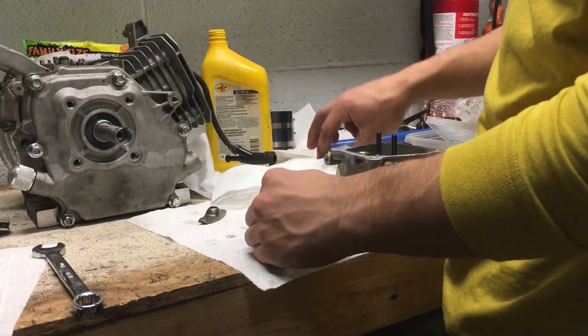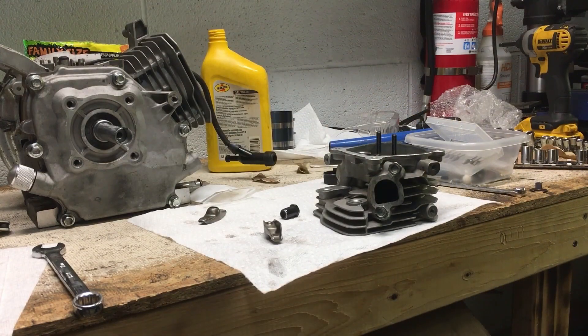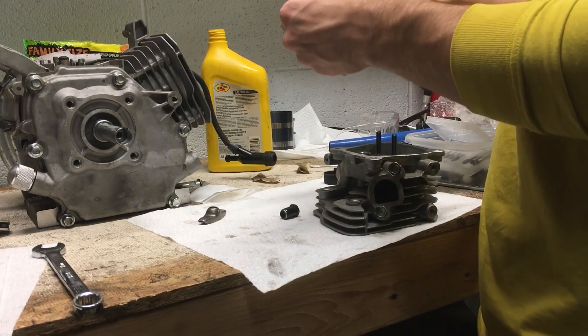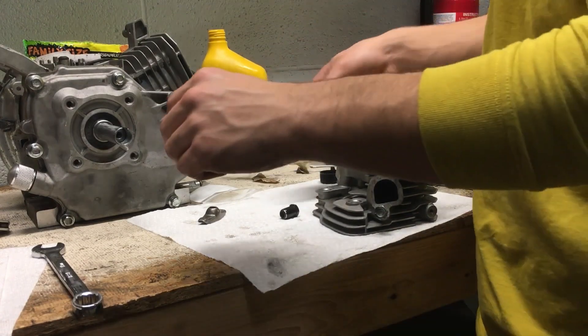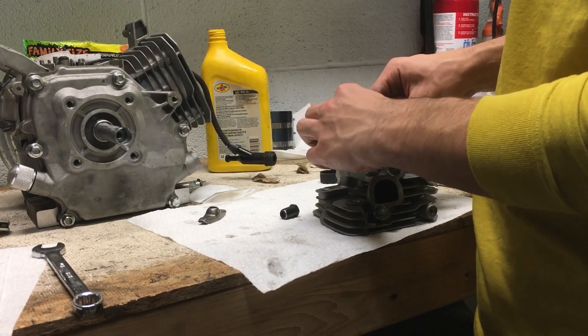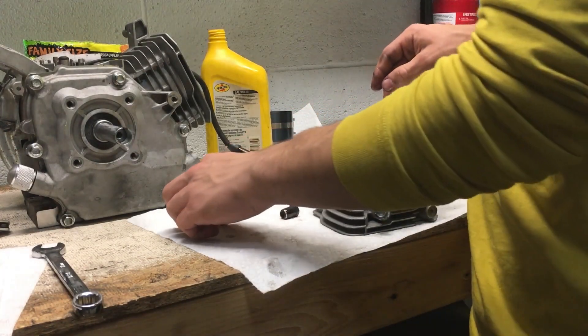All right, I've got some ratio rockers — I'll be rocking with some ratio rockers. And lube those up a little bit. I don't think it matters which one goes on each side, so just go ahead and put these on here.